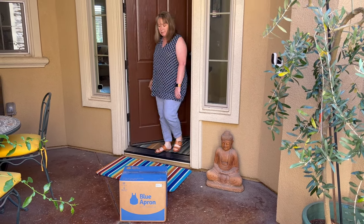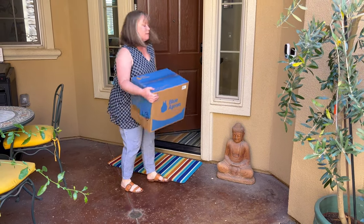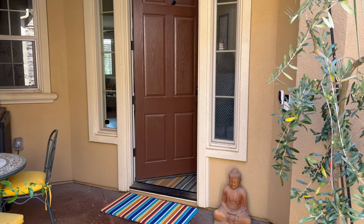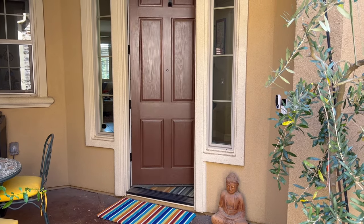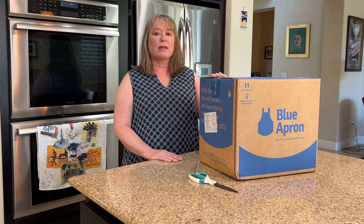Oh great, my Blue Apron's arrived. Hi, this is Valerie with At My Home. Blue Apron is celebrating their 10th anniversary this month, and we realized that we've been using Blue Apron so long — before we even had our own YouTube channel. So we figured it was about time we made a video and showed you what's in the box. Let's get started.